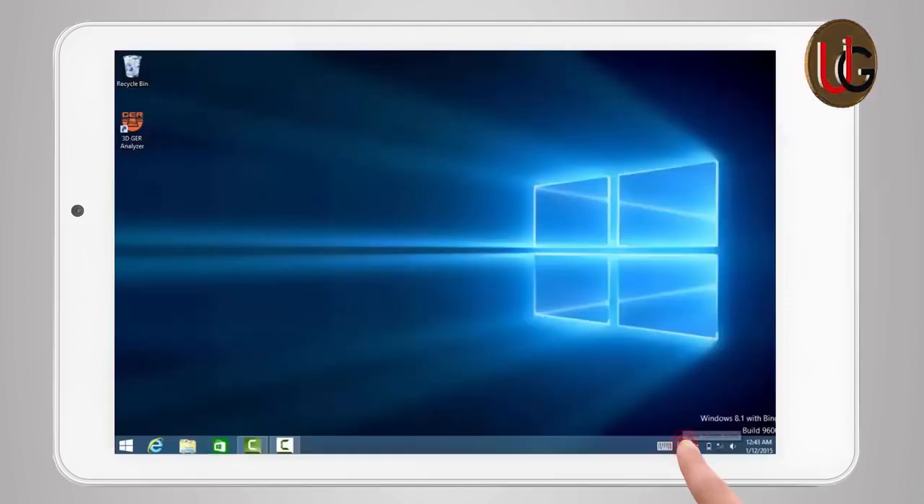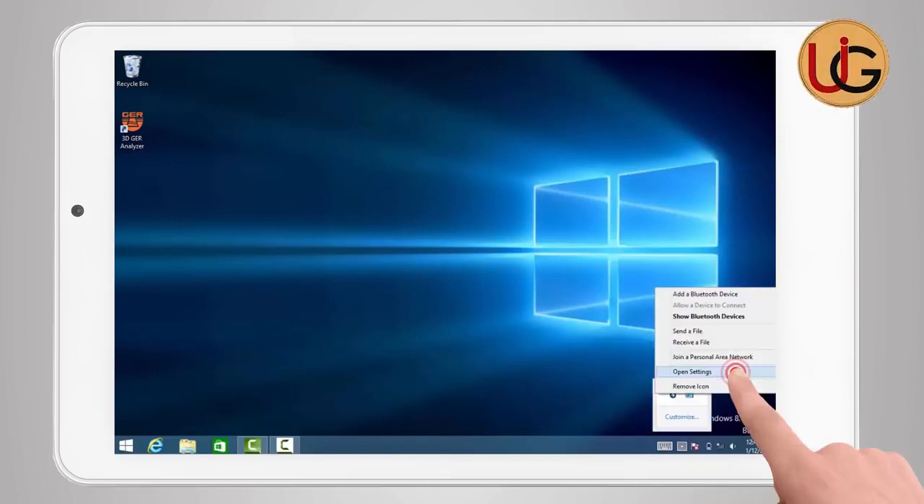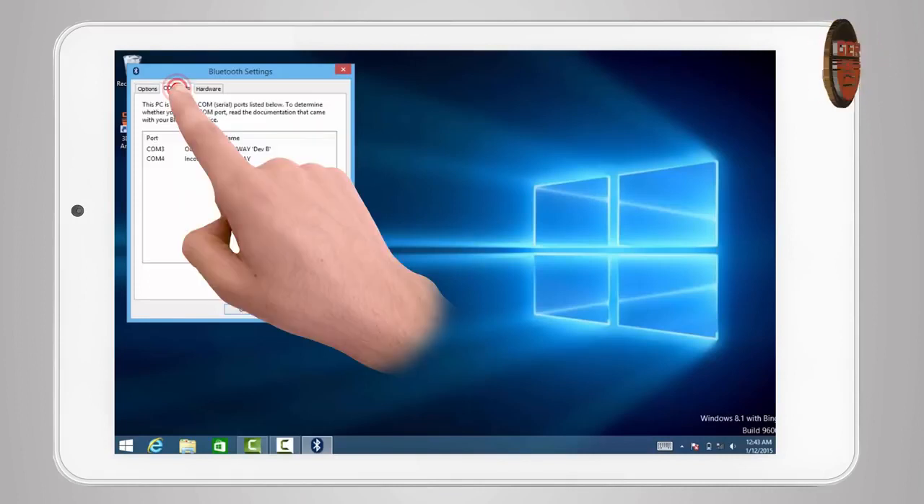After pairing has been established, click on the Bluetooth icon again and choose Open Settings. The window for Bluetooth properties will appear. Choose COM ports to see the outgoing port number, which will be used later in the analyzing program.